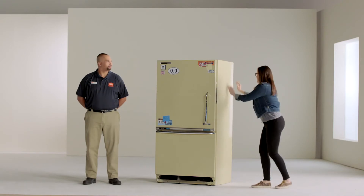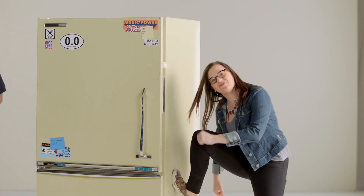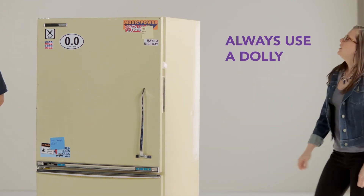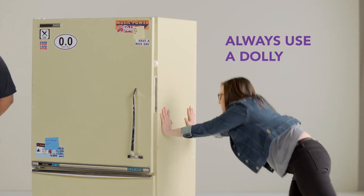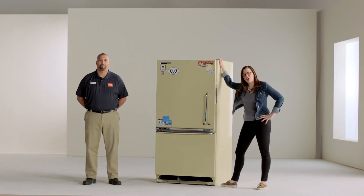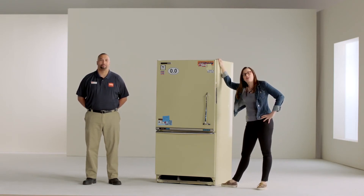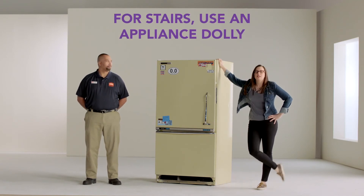Next step, we're going to move it. Did it move a little? Come on, you fridge! You're going to get someone really strong and buff to move it for you on a dolly, because that's smart.